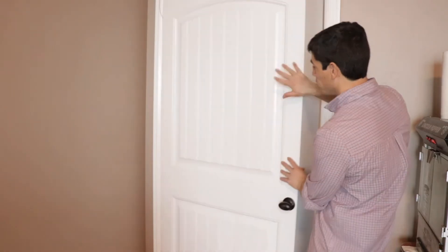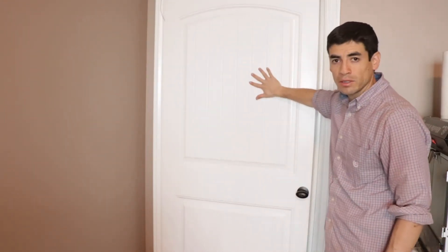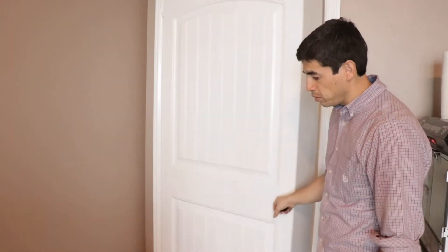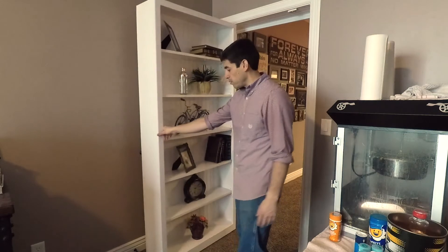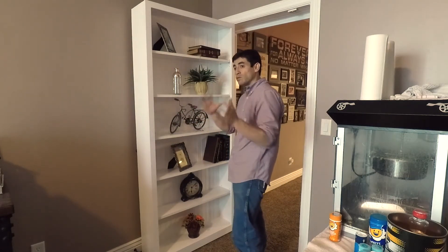All of our doors are fully customized. For this client, we took the back of his existing door, cut it, and attached it on the back so you have a nice finish. We'll put his handle on here so you can pull it from the inside, and on the front side there's a bookshelf which keeps this room secretive.